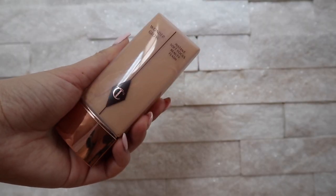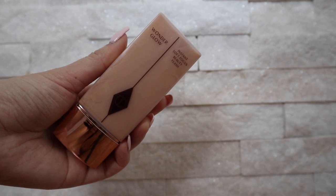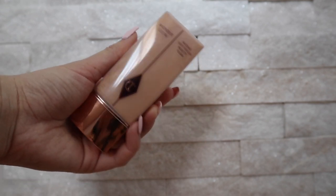So yeah, the skincare portion is done. The next product I'm going to use is primer — the Wonder Glow primer. What I really like about this primer, especially if you like a dewy skin look, is it gives you such a nice glow underneath your foundation. This is the one I've been using for a really long time and I've already finished a bottle — this is actually my second bottle.